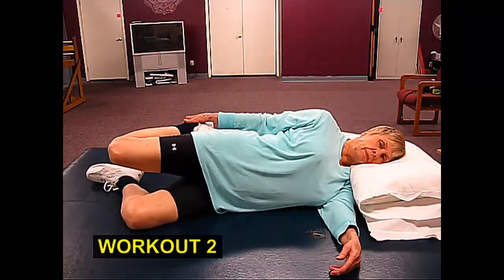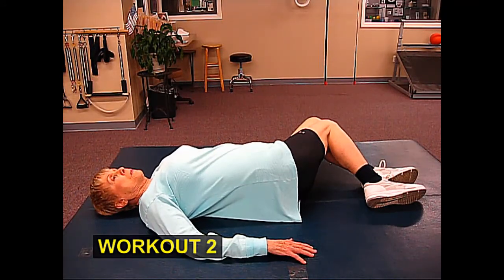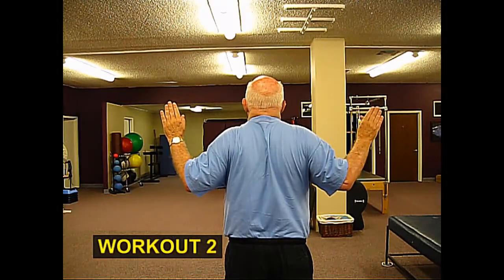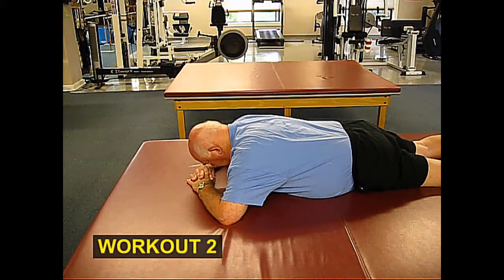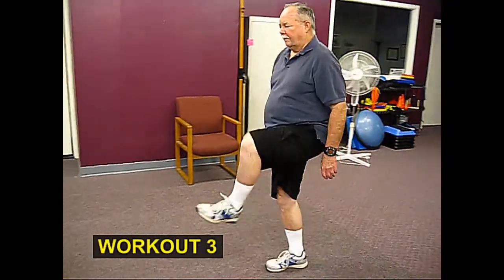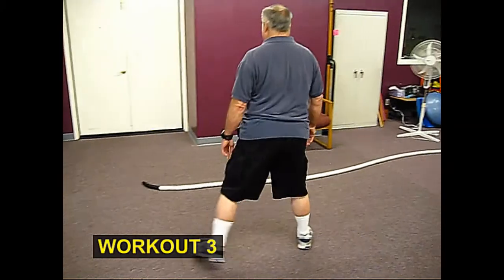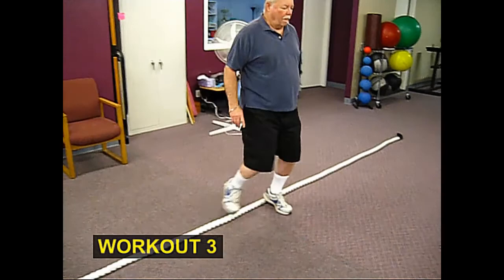In workout number two, where we have a list of flexibility exercises and a separate list of posture movements as well, just like workout one, you could try doing them throughout the day, or you could try finishing one list in the morning and the other list later in the afternoon or evening if it makes it easier for you. And to break up the exercises from workout number three for balance and agility, just like the other workouts, you can easily incorporate several of these movements into other parts of your day as well.